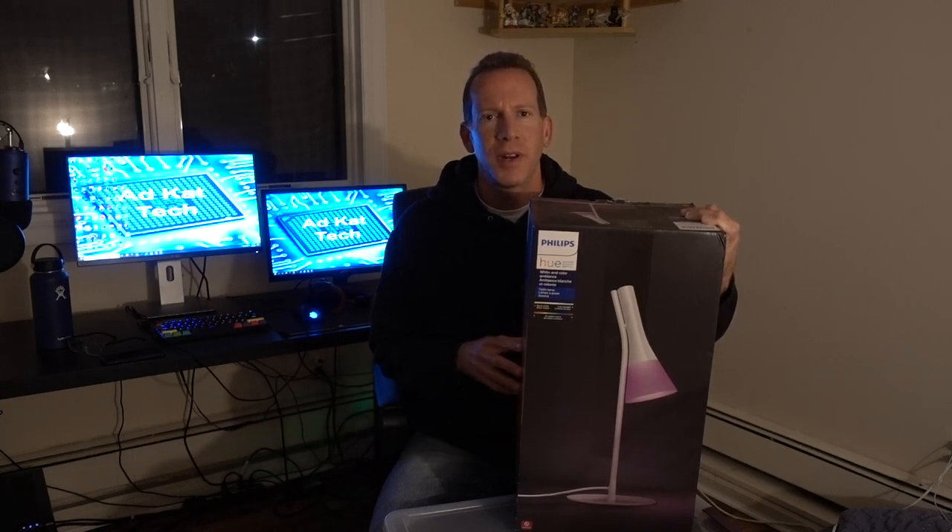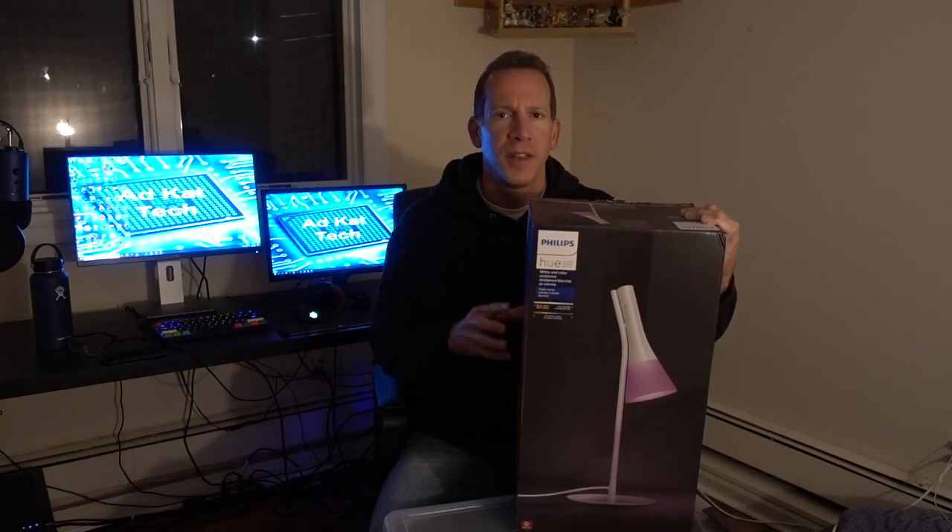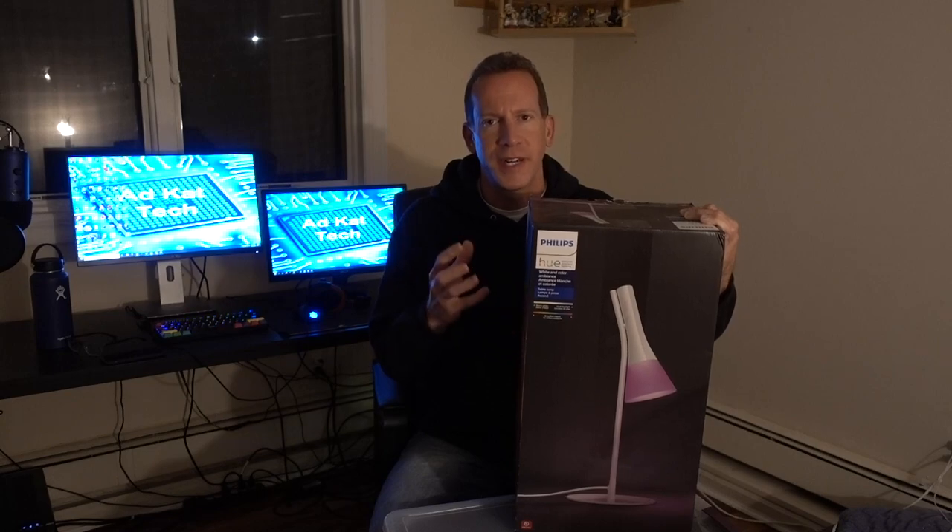This is one of the Philips Smart Lamps. It comes in three versions: first, there's a floor lamp, a desk lamp — this is the desk lamp which we're going to show you — and then there's a pendant lamp, which is essentially a hanging lamp version.